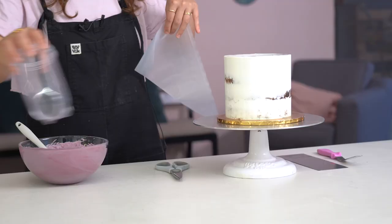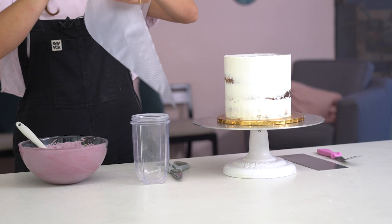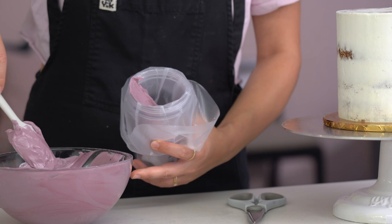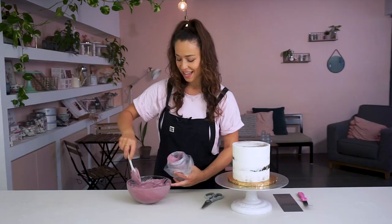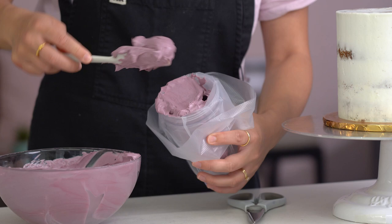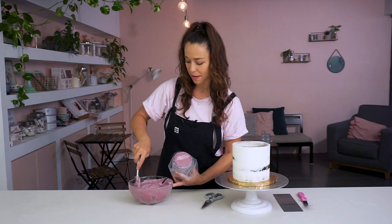Now let's fill the piping bag. I've got a tall cup to help me — I'm going to open my piping bag, place it inside and fold the sides down. When I'm filling my piping bag, I'm not just going to plop it in. I'm actually going to take a small amount at a time and spread it inside the bag, then take the next part and spread it on top. This minimizes the chance of getting air bubbles. I push the buttercream down so it's really compact in the piping bag.